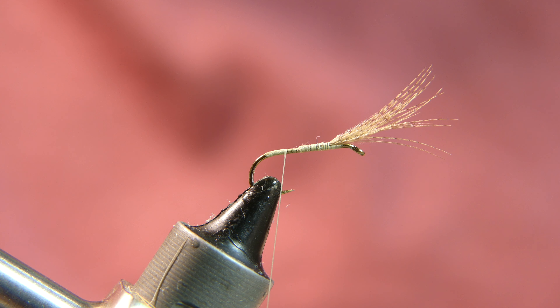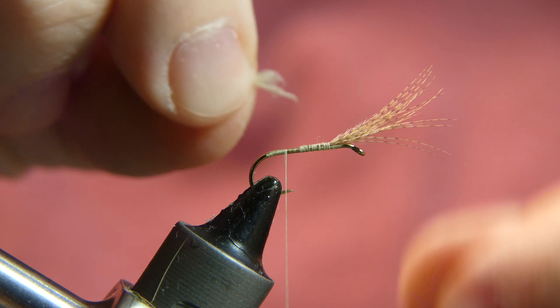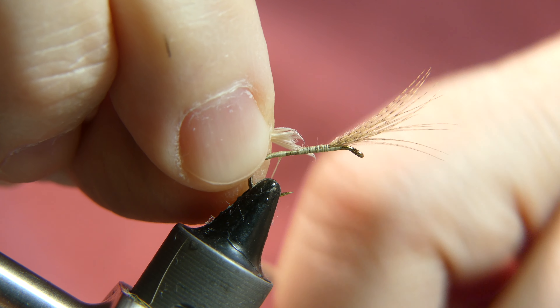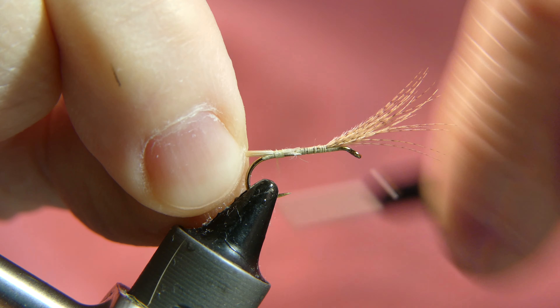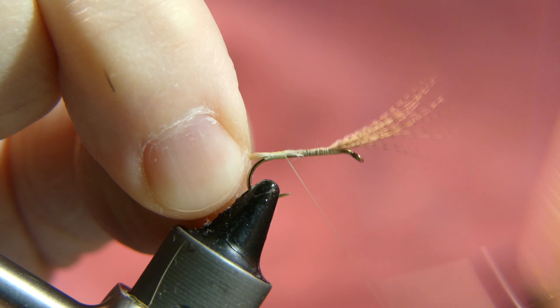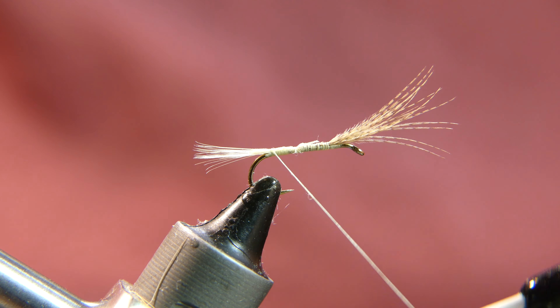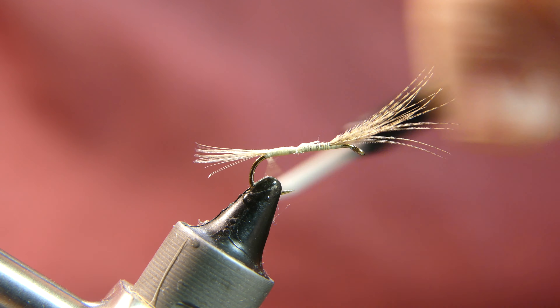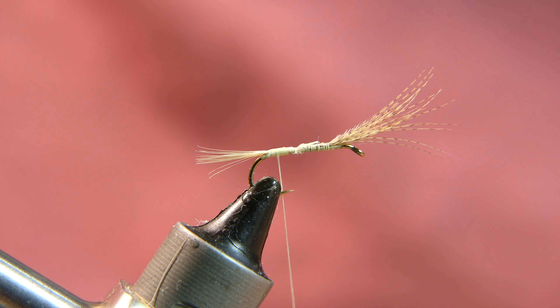Next we are going to take a pinch of barb fibers from the light ginger hackle, keeping all the tips aligned. Pull it straight off and lay the hackle straight on top of the hook, pulling the hackle towards you as you wrap — it will keep everything lined right on top. Now make a couple of wraps up under the tail, which helps to profile the tail to look a little better sticking straight out.